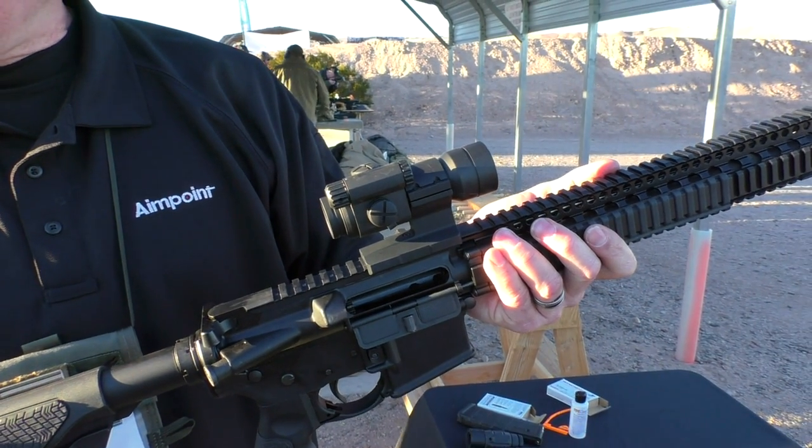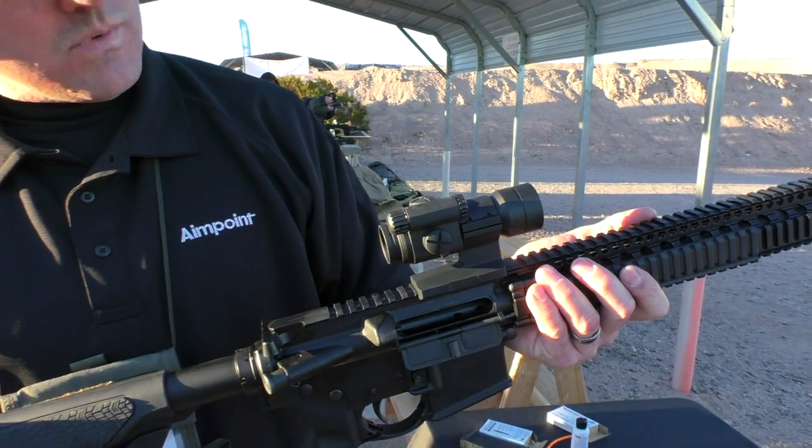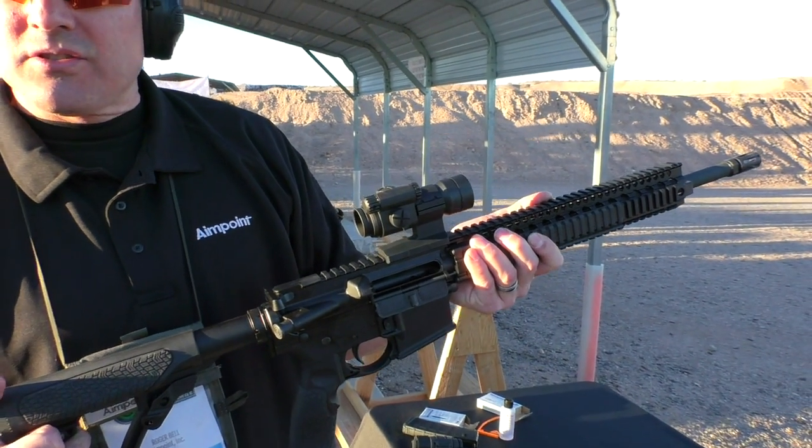You get 10,000 plus hours of battery life. It weighs about 2 ounces less than the patrol optic, so it's very light.